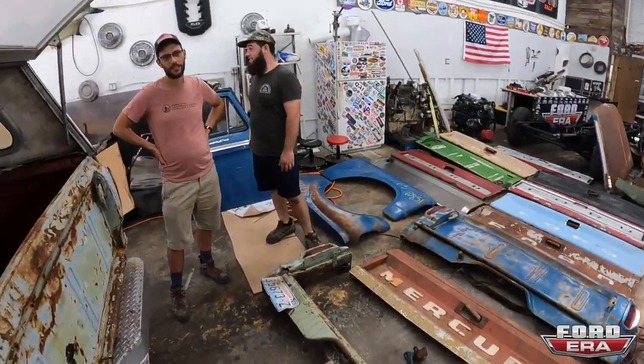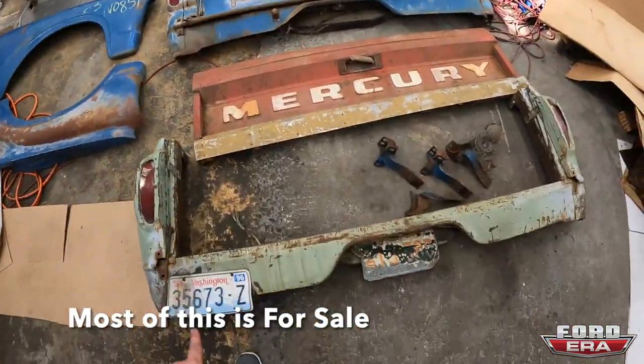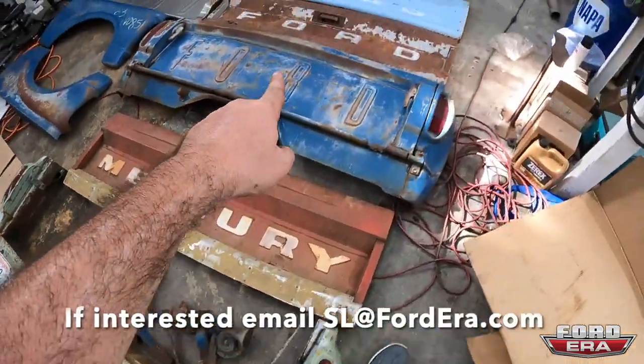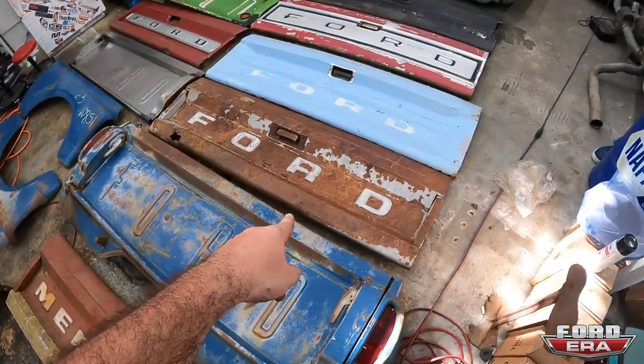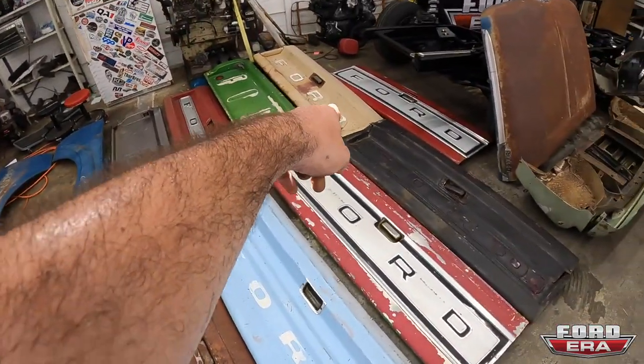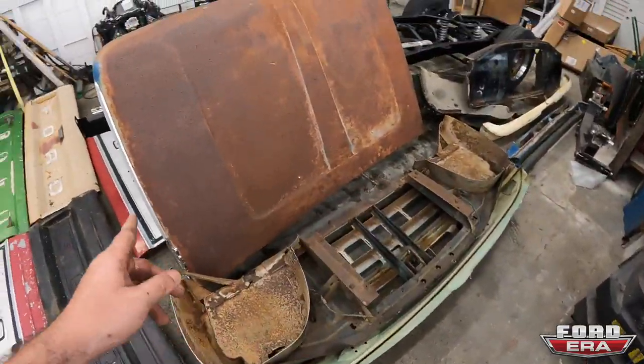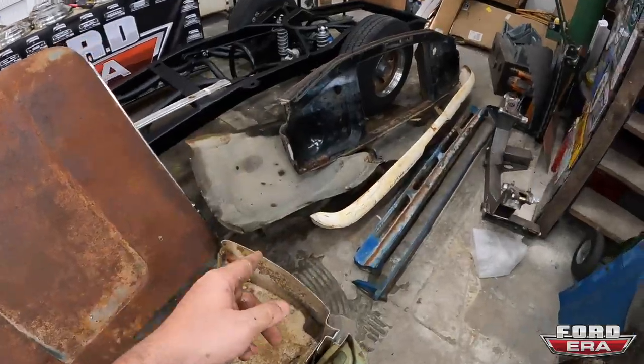Made it to the shop — unibodies on unibodies! We just unloaded all this stuff; took about 20 minutes. I honestly don't know how Kyle fit everything in here. So we've got: two unibody doors, two fenders, a back end, one Mercury tailgate, a dense-side unibody, a slick-side unibody, another whole front end to a unibody, a hood, core support, inner fenders, and quarter panels. A whole bunch of stuff — I'm dying over here.